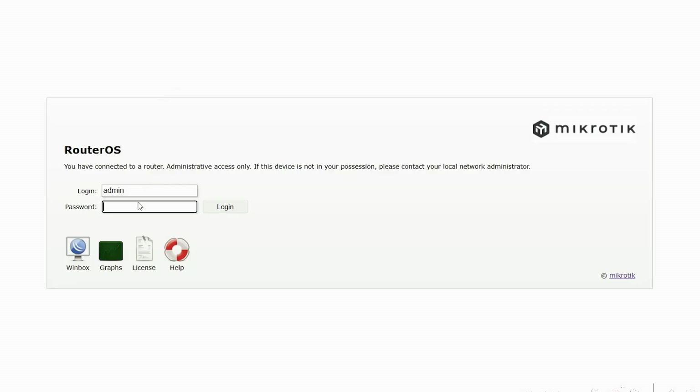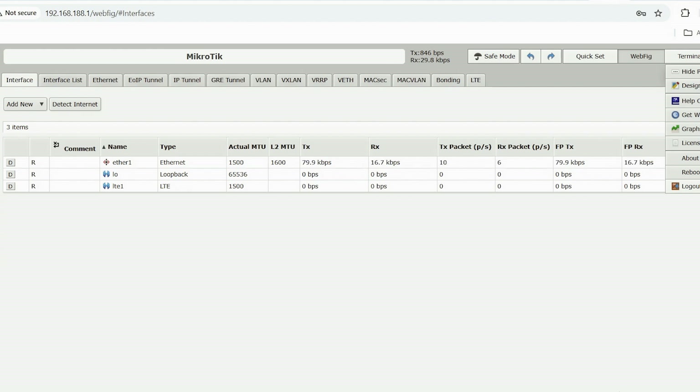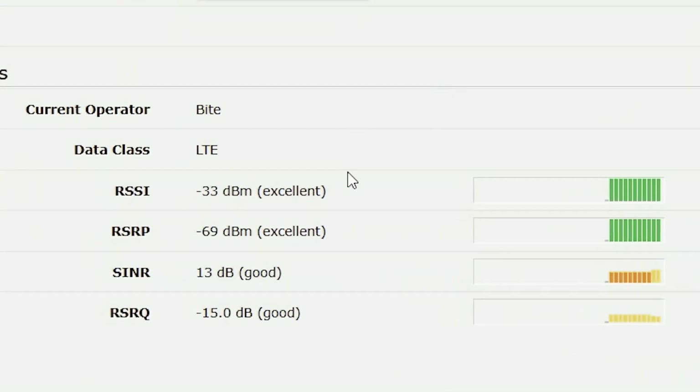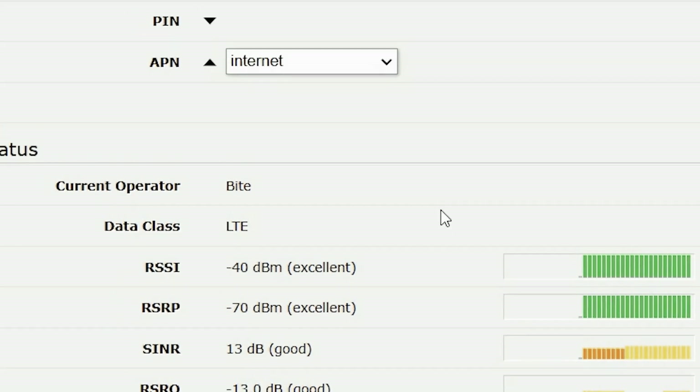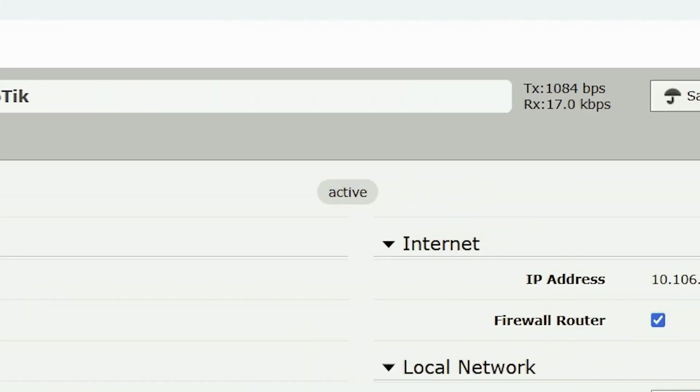Next, we connect the PoE injector to a laptop, log into MikroTik's RouterOS system, and enter the default login and password provided in the manual. We go to the Quick Set section for fast setup. Here we see all the connection parameters. The indicators are excellent, confirming that the device is installed in an optimal location with good alignment towards the base station. If your SIM card is PIN protected, you can enter the code in the appropriate field. Once done, the connection status will change to active.